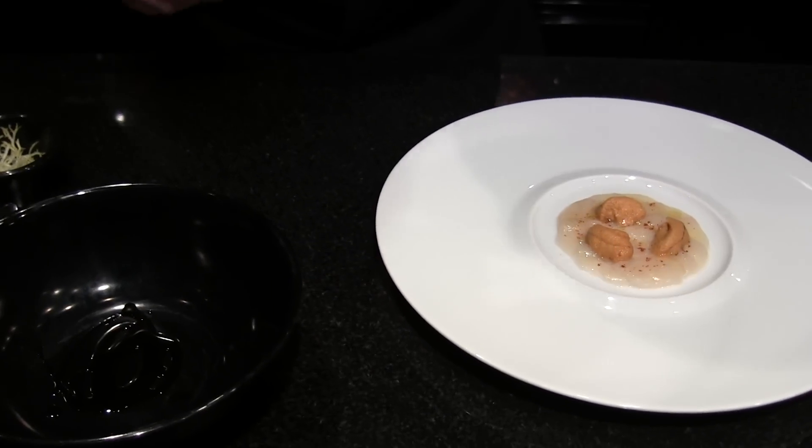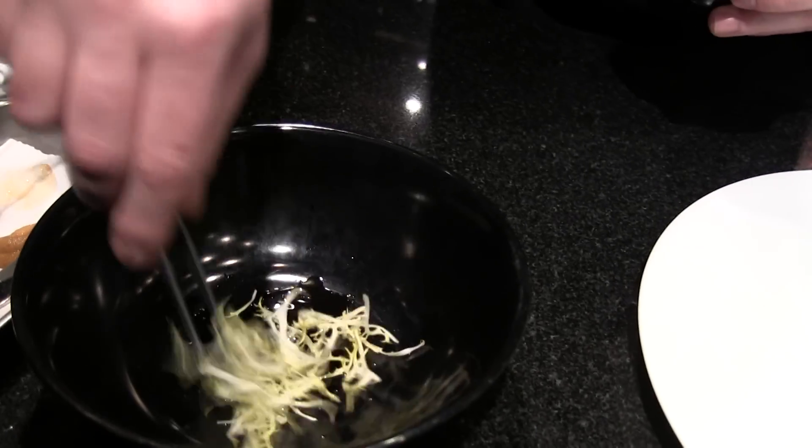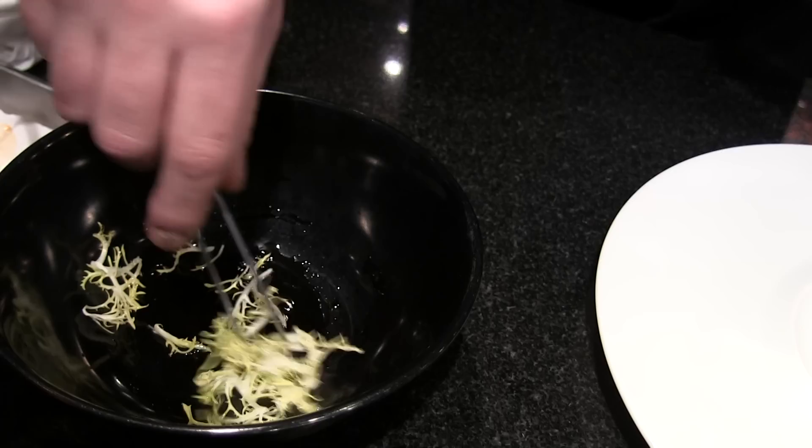A little bit of frisée, which is a salad — a little bit bitter — only with olive oil. Don't overpower with acid.